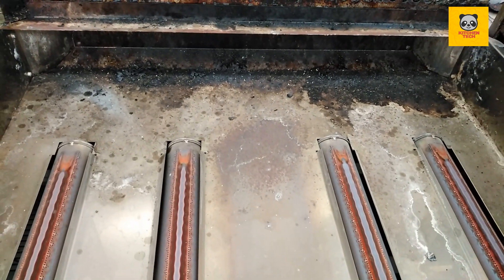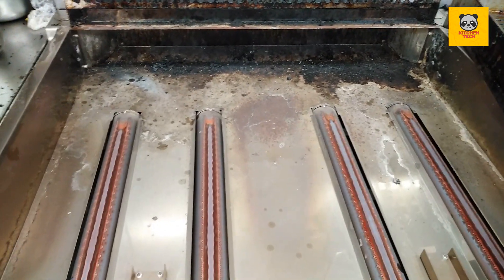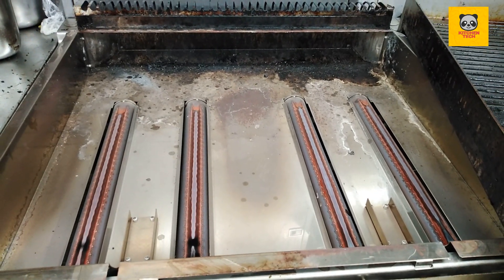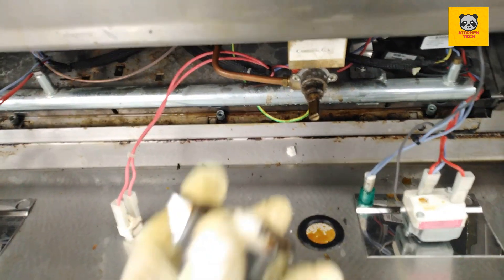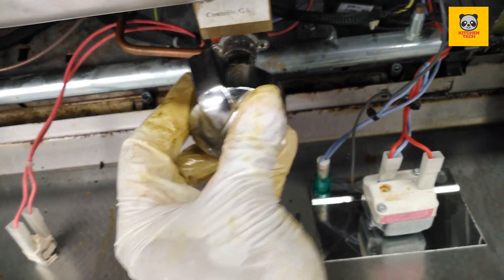Everything needs to be cleaned — the downside and outside — everything is clean. Now I'm going to start the machine. Note: it needs the gas valve.